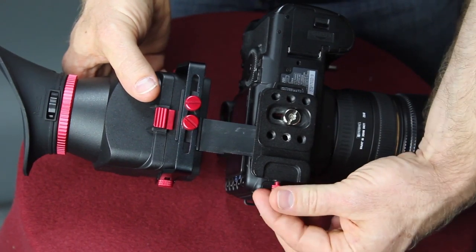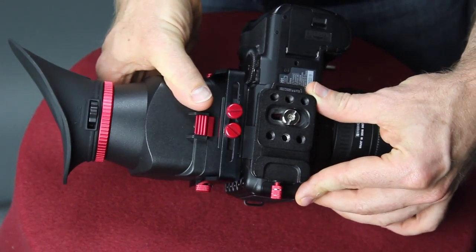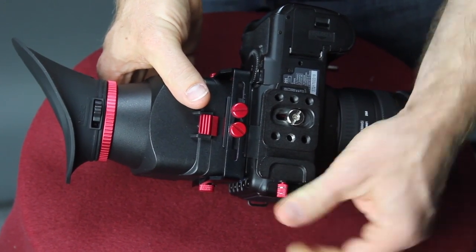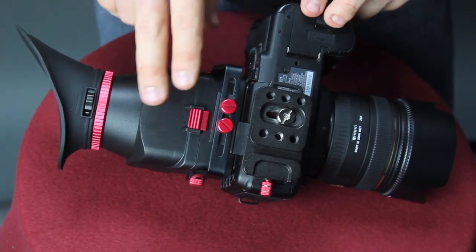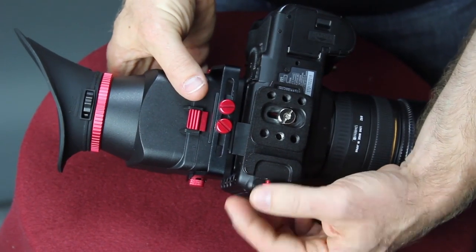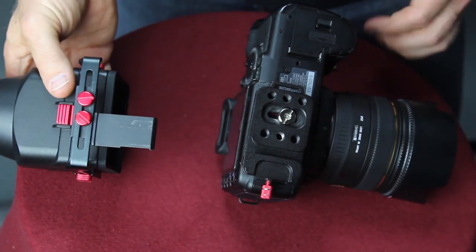First thing you want to do is make sure that your screw is loose, then slide it in and tighten it. To remove the viewfinder from the mounting plate it is very easy — all you have to do is unscrew it and pull it out and it slides.